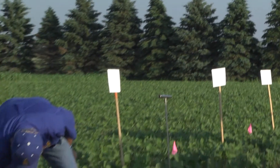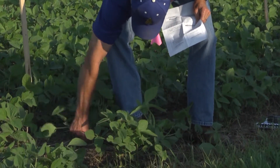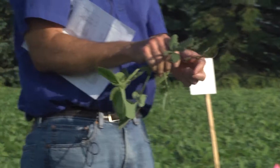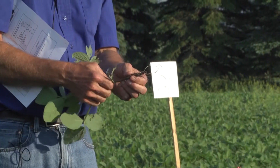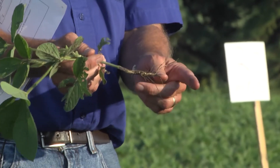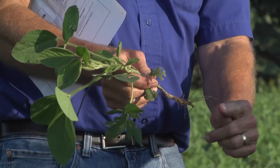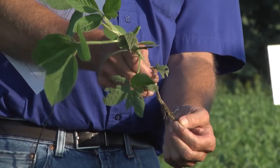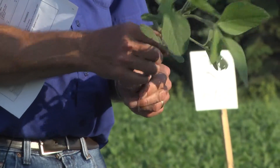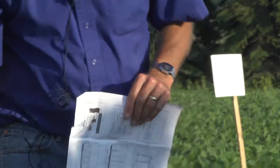If you look at a soybean root, it's really a taproot, whereas with grasses like corn you've got a bushy bunch of roots right near the surface. Because of that taproot, some people are saying maybe we ought to place the phosphorus right underneath the seed an inch or two when we plant. With corn, the ideal is a two-by-two placement because the initial root goes at about a 45-degree angle. But with soybean and that taproot, there's talk about placing it right under the seed. Placement is something we really need to look at.